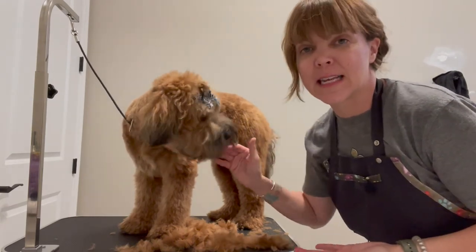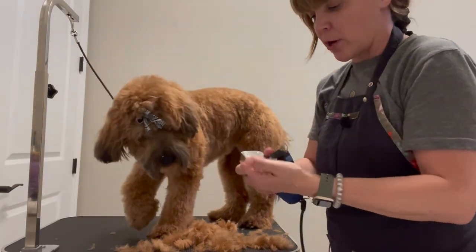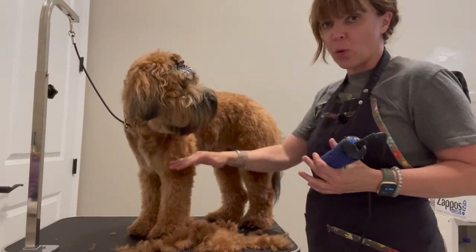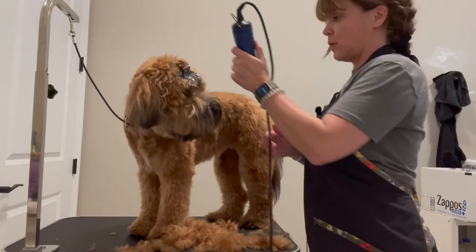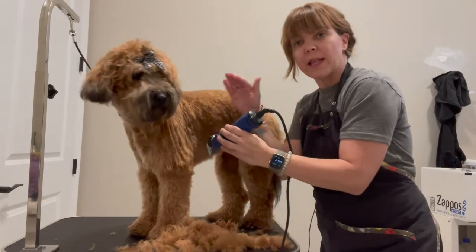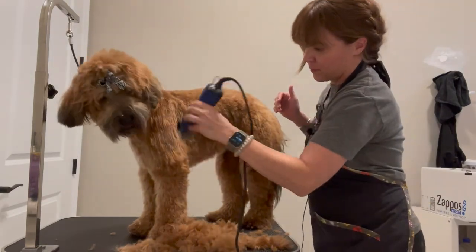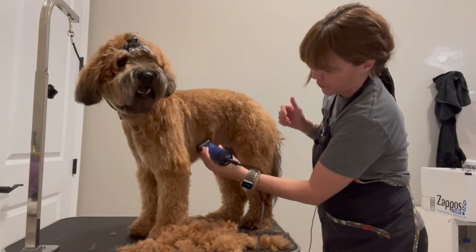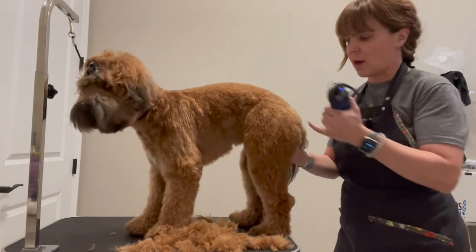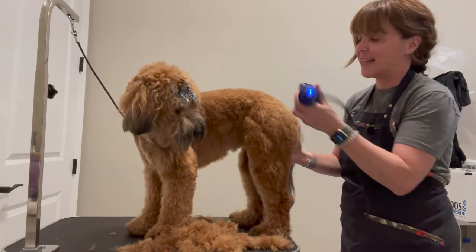Now I'm going to walk you through setting this terrier-style pattern that I like to do. Instead of the lamb cut where you end up high on the elbow and high on the booty, we're going to go all the way down to the elbow using that swinging-out motion because I don't want to run it down her leg. Then on the rear, I'm going to go from right here down to this ankle. Be careful on the Achilles — you don't want to hit that — so swing out.